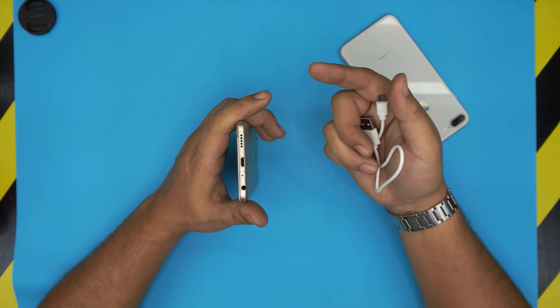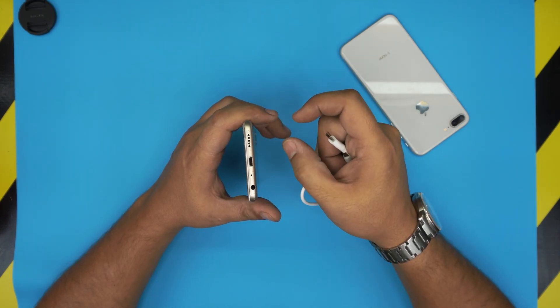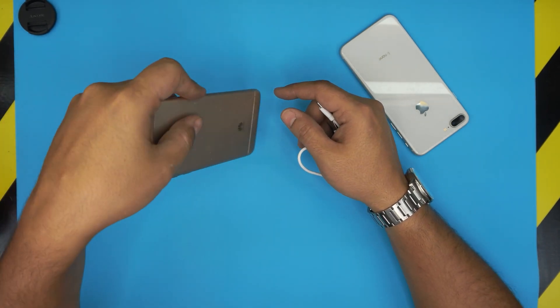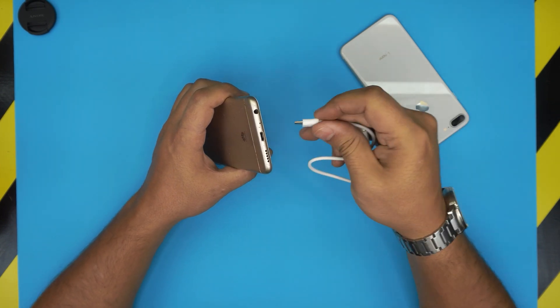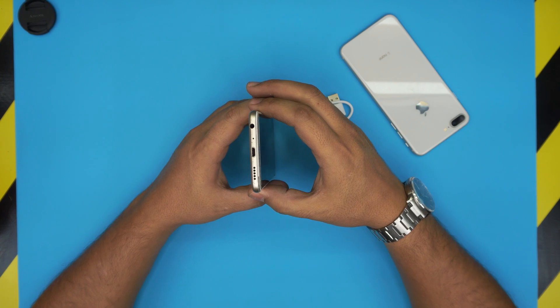Not necessarily is the charge port always damaged — mostly 60 to 70 percent of the time it's because of the dust that is inside your pocket. When you put it inside your pocket jack side down, all that garbage starts accumulating inside and gets compacted every time you put the jack in there. So I'm gonna take this one under the microscope.